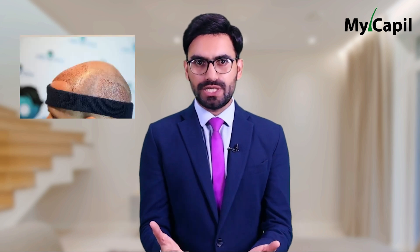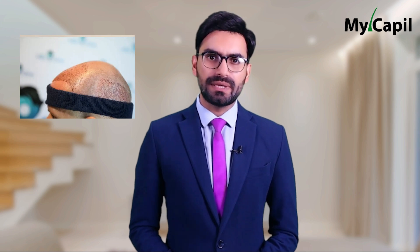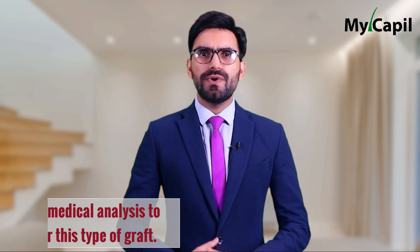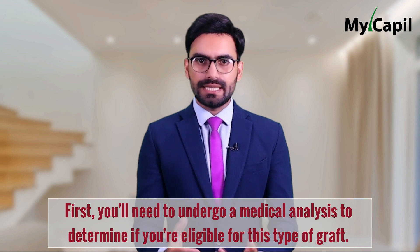Many people feel insecure about getting a graft because it means having to shave their head, which can damage their self-esteem. As a result, many people are looking for alternative ways to hide the treatment. One such alternative is a graft without shaving the head — but how do you know if you are a suitable candidate for this technique?